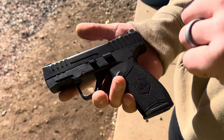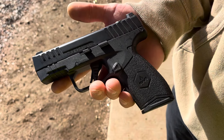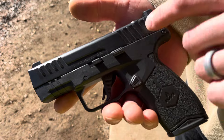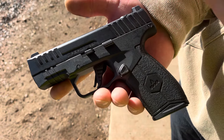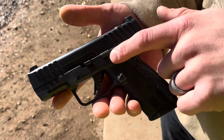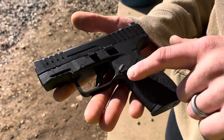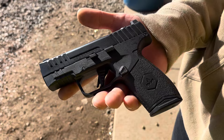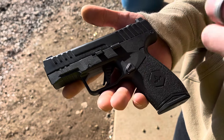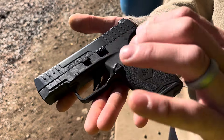Awesome texturing on the grip, awesome finish — I'm not sure what they use for it, but it's probably one of the most durable finishes on any handgun I own. The slide stop is solid; it can be seen as a potential snag point — it's a little rounded off but can also be a little sharp. The takedown lever also sticks out and protrudes a bit.